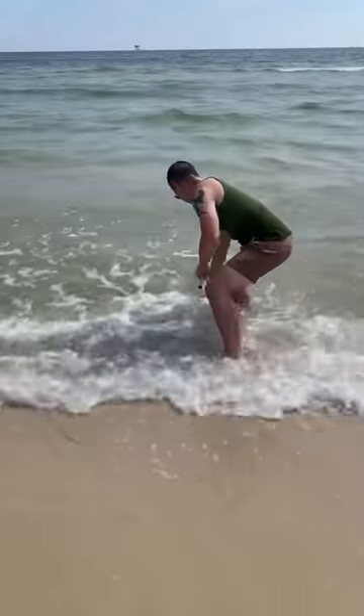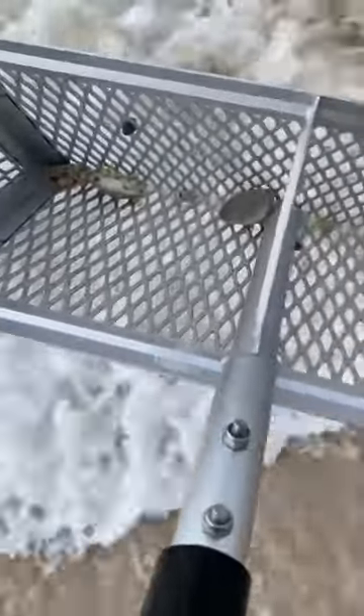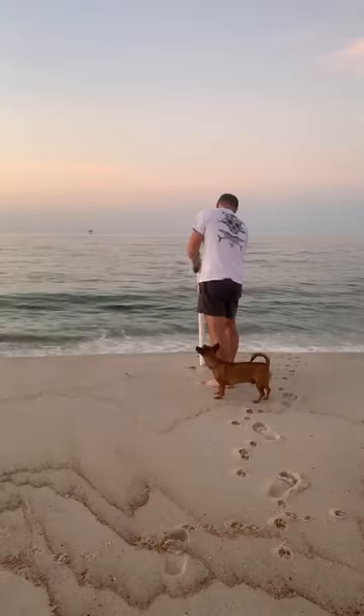Last but not least, a sifting shovel is essential for digging mole crabs, aka sand fleas. Just look for a strawberry seed dimple pattern in the sand to get all you need in one scoop.